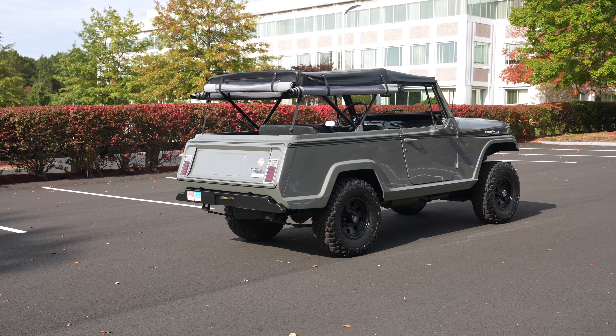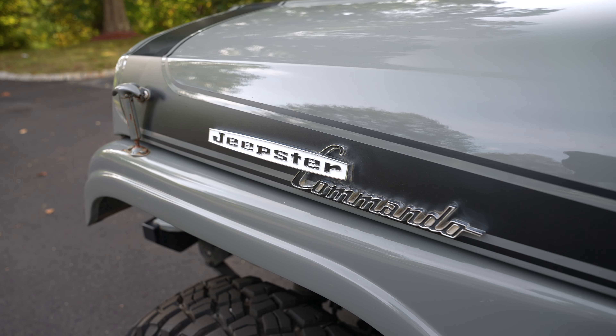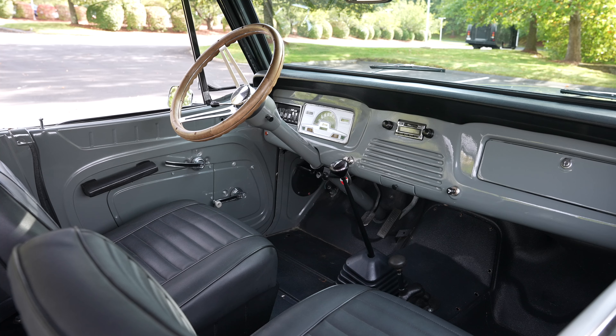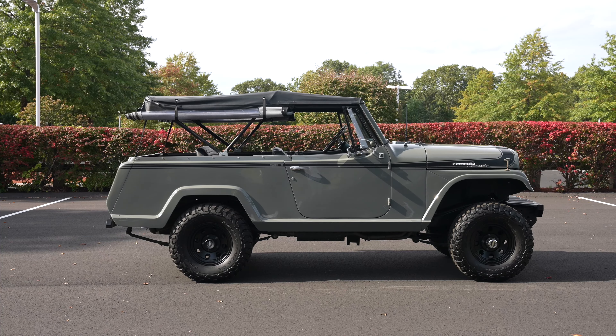It's powered by a naturally aspirated 225 cubic inch V6 that makes about 160 horsepower and 235 pound-feet of torque. It's, of course, four-wheel drive because this little overlander is designed to compete with the likes of the Ford Bronco and the International Scout.